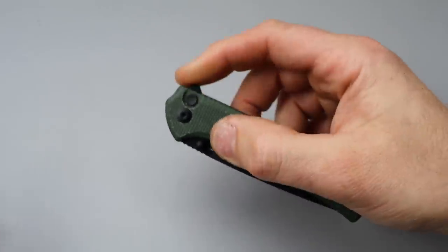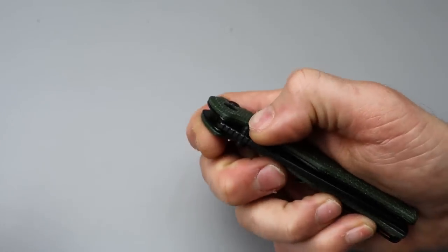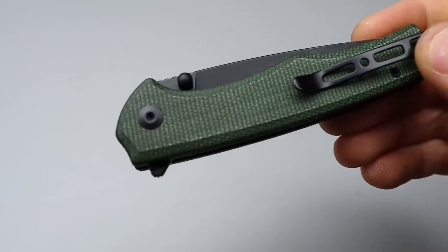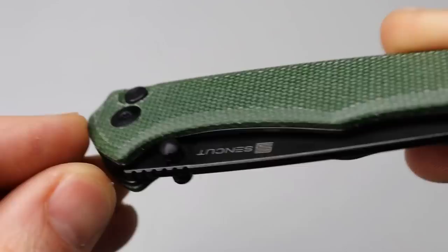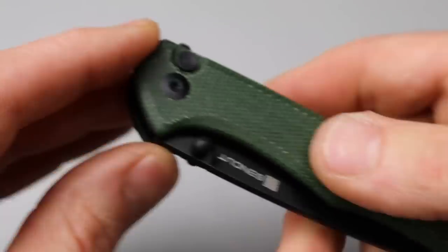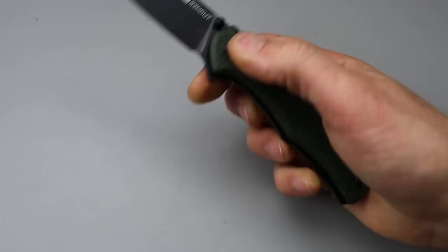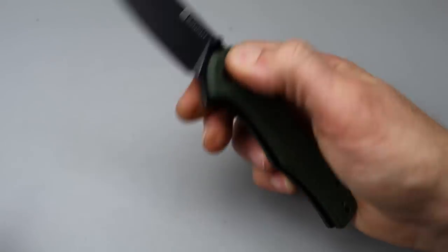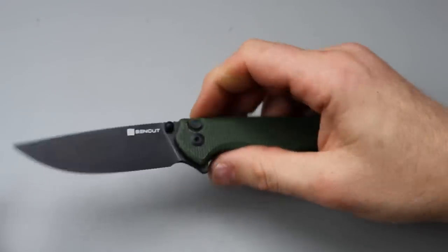No lash. The button lock has a little hint of stick, but just a hint, and I personally like that. The thumb studs have gripping around them — there's micro milling around the thumb studs that make them nice and grippy. So even though they are kind of close to the scale, it's very snappy. Reverse flick or thumb flick, very, very snappy.